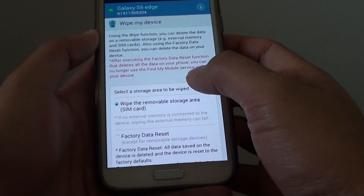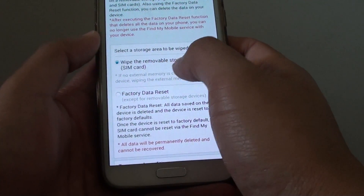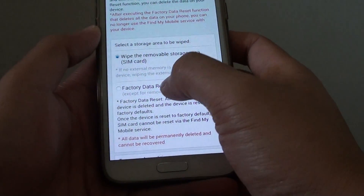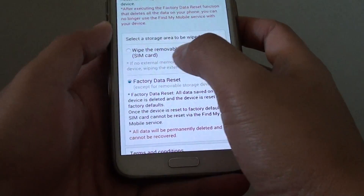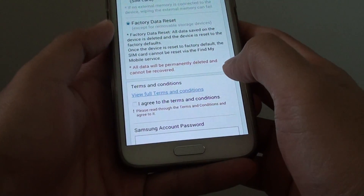And here we can wipe the device. Select Wipe My Device. You can either wipe the removable storage area or you can select Factory Data Reset. Then scroll down and tap on 'I agree to the terms and conditions.'